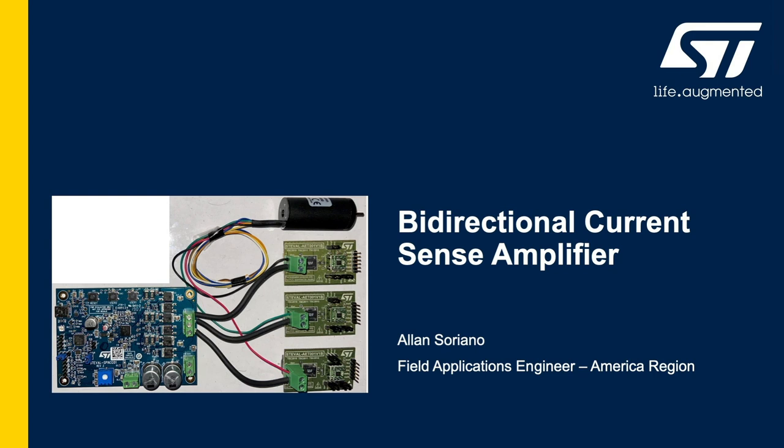I'll discuss the key features, a list of potential applications, then briefly discuss the block diagram and connection pads. I'll also highlight the bi-directional currents of each phase flowing through the 10 milliohm sense resistor of the TSC 2011's evaluation board, the STEVAL AETKT1B1.